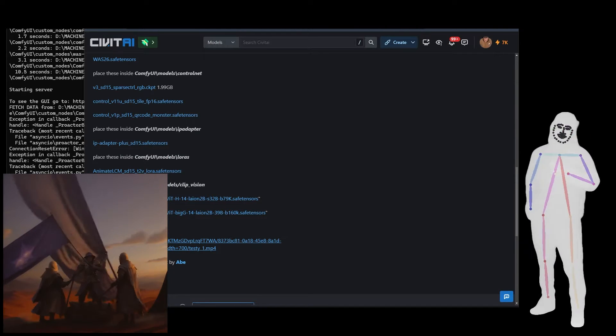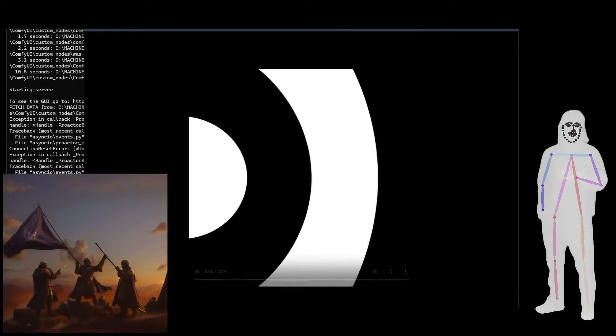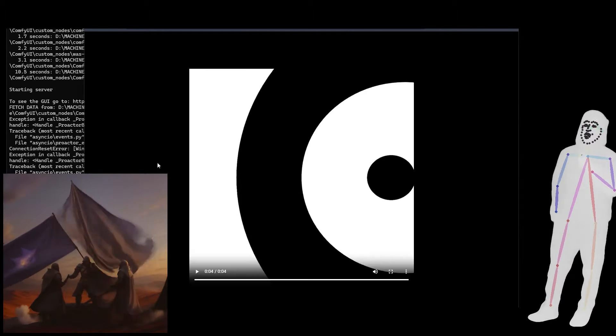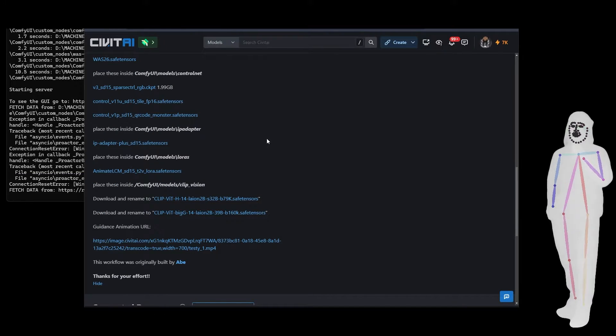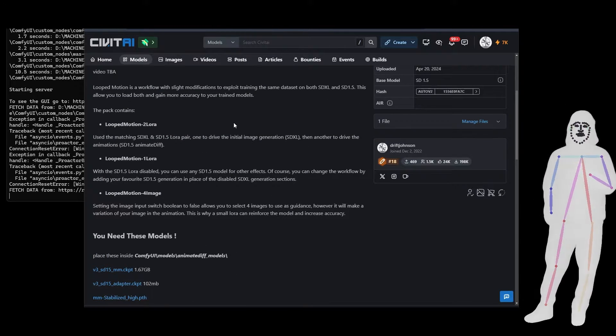There's the clip vision, and then finally the guidance animation — which is like, may as well just open it up. That's the guidance animation. And then we'll take a look at the workflow in just a sec. An important point is I've put out three versions of this workflow.